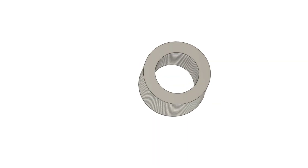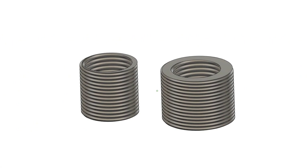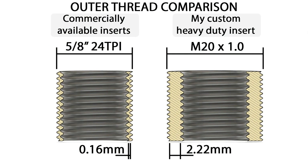Both of these threads will be left-hand threads, as it's the left crank arm that has been damaged. I decided to go for a 20mm outer thread to make it a little more heavy duty, as the commercially available threaded inserts have an outer thread of 5/8 of an inch, which leaves about 0.16mm of unthreaded wall thickness, whereas choosing 20mm leaves about 2.22mm of actual unthreaded wall thickness.